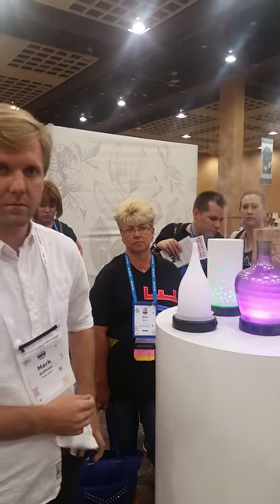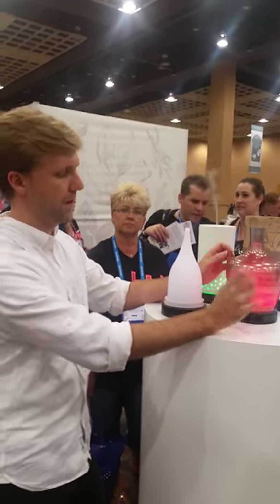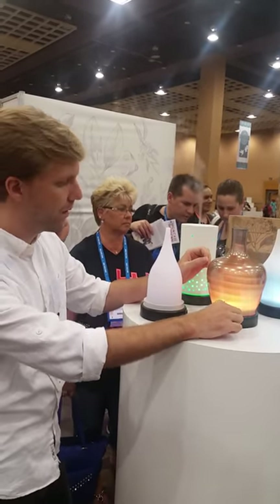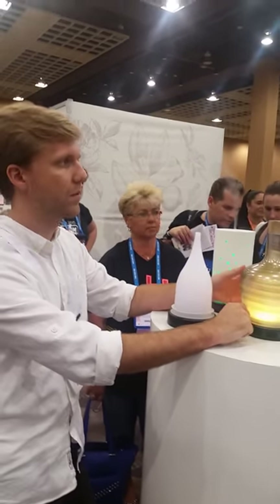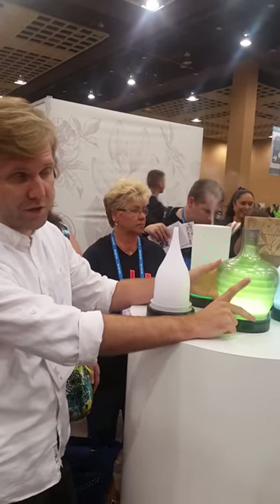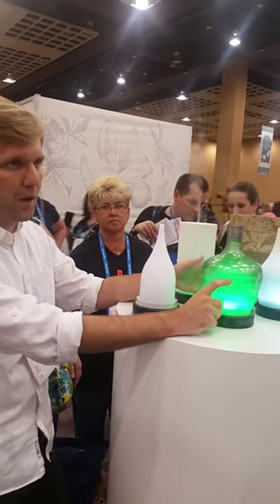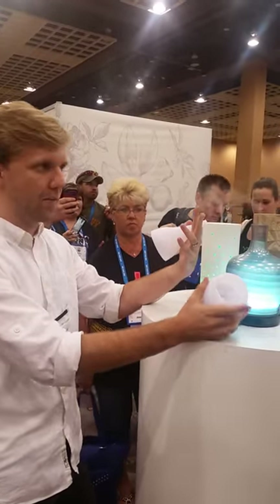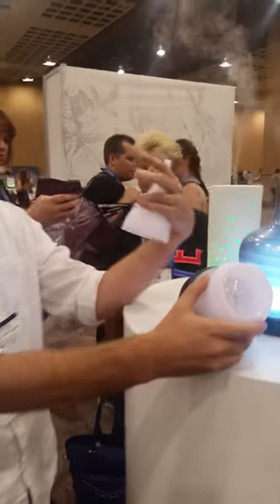There's a mode where the mist will go on and off — that's the intermittent: high, low, intermittent. Even when the nebulizer turns off, the light will still stay on, so you can use it as a nightlight for your kids. Put some nice, calm, soothing scent in. You can add less water than the max fill line — a little bit of water lasts about an hour, giving time for your kid to fall asleep. If they wake up in the middle of the night startled, they still have the nightlight on.